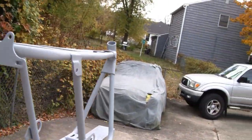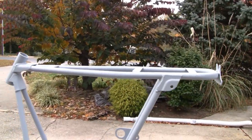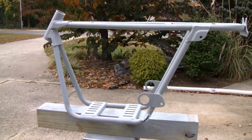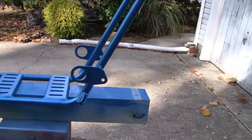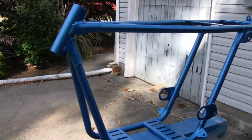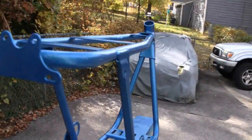We'll put a topcoat on it now. About 65 out here today. Got a topcoat on here. Let it sit out here and dry for a little bit. I think it came out pretty good. I'm pretty happy with it.